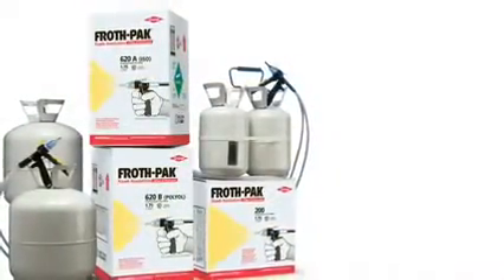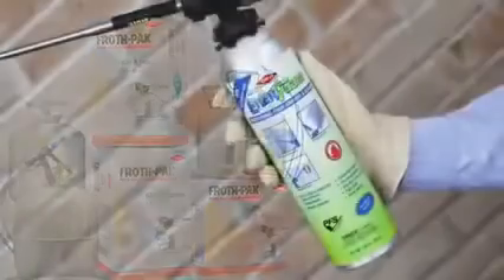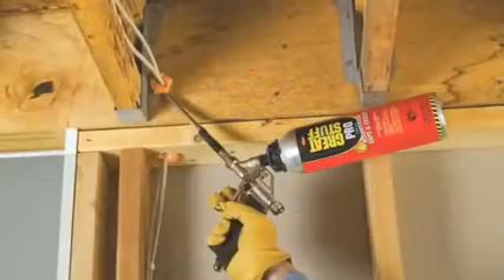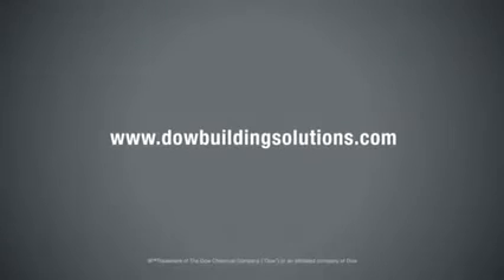Additional information and tips on using FrothPak Foam Insulation, Enerfoam Professional Foam Sealant, Great Stuff Pro Gaps and Cracks Insulating Foam Sealant, and Great Stuff Gaps and Cracks Insulating Foam Sealant can be found on the Dow Building Solutions website.